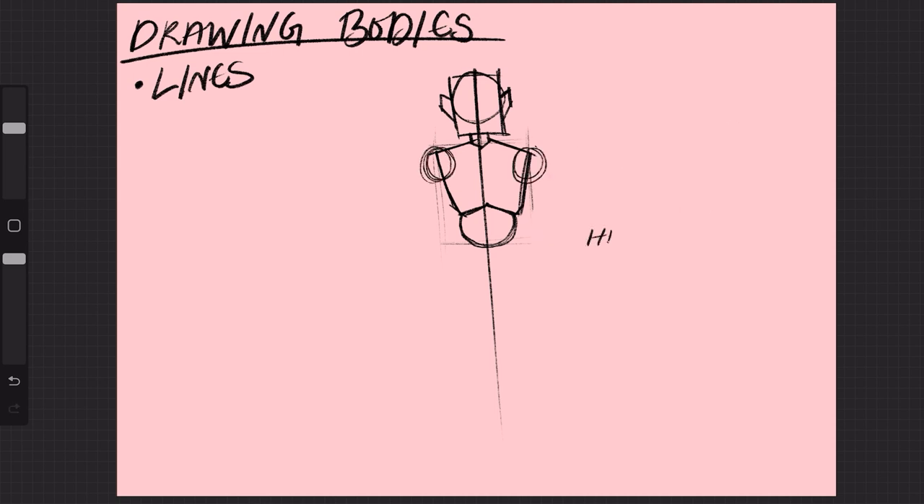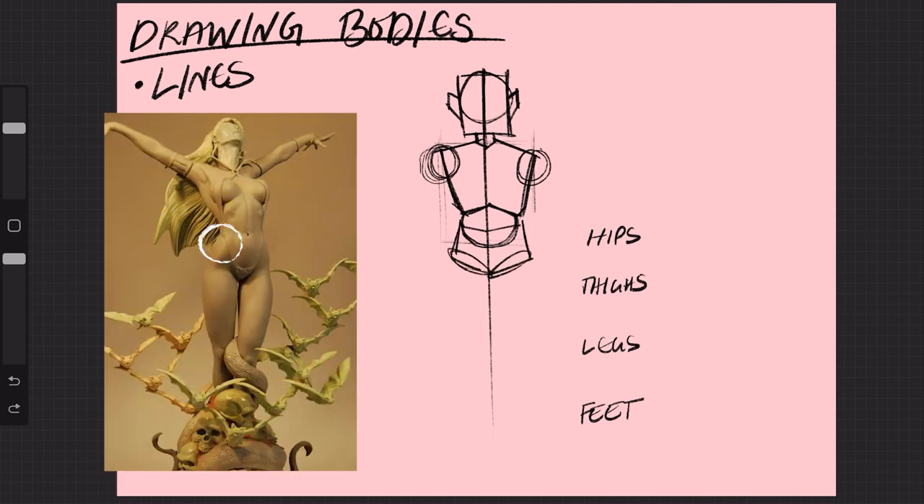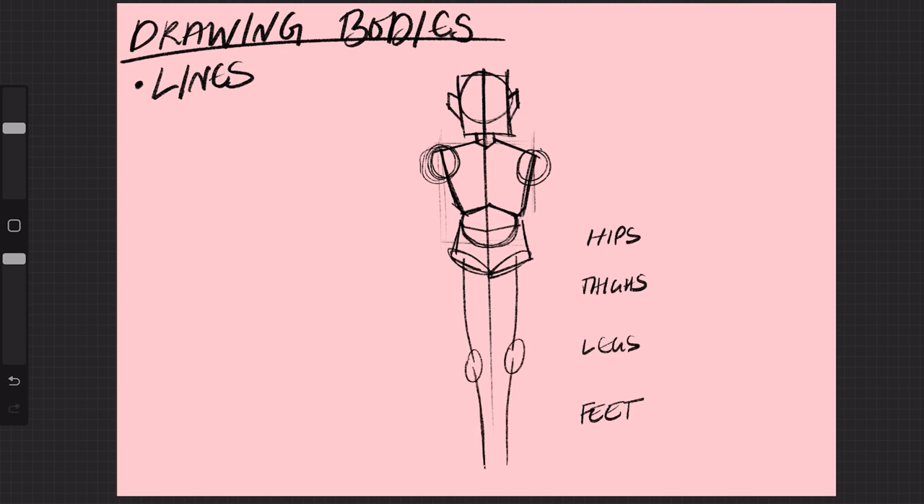Then onto the lower body — we're skipping the arms for now — we have the hips, thighs, legs, and feet. For the hips, I use a regular V to emphasize these points here. In human anatomy, there are hip points that can stick out at times called the iliac crests. These are where your hips start. When it comes to the legs, they're composed of the thigh and lower leg, which are connected to the hips by the acetabulum, which creates a small dip in the hips, or the hip dip. The thighs and legs themselves are usually lumped together in their creation as a sort of S all the way down to the feet.